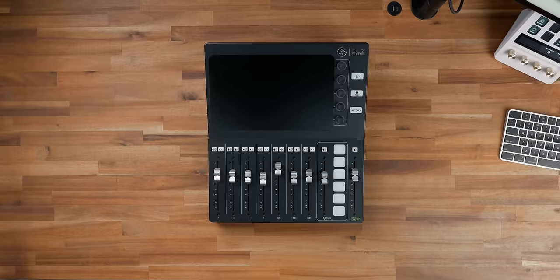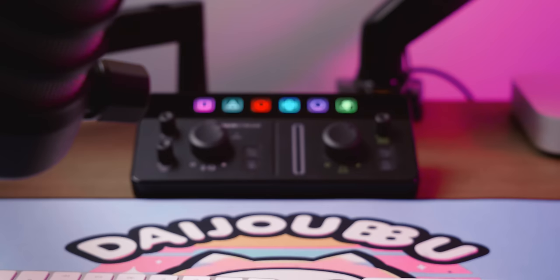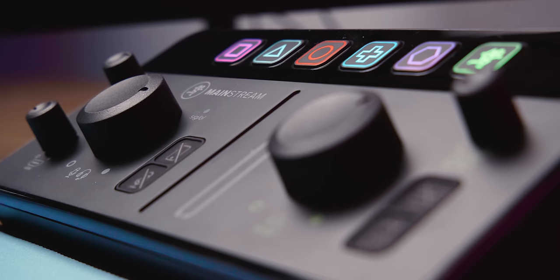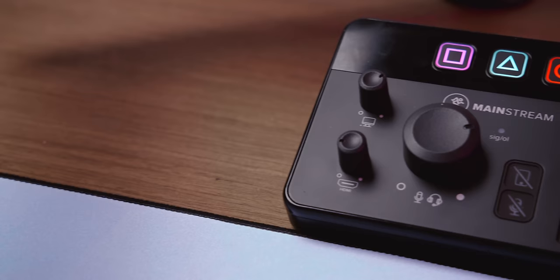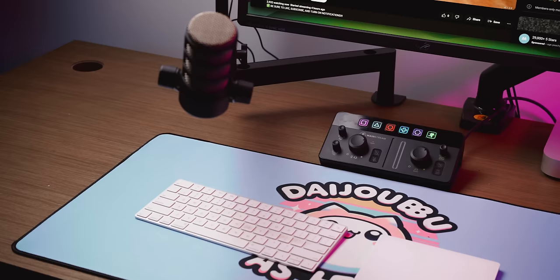Mackie — who if you don't remember released that giant mixer called the DLZ Creator that I actually fell in love with — is a long-time, very professional audio company. They just released this little device called the Mainstream, and they made it very clear that they want to be taken seriously by content creators. I think they did a very good job. This is a really cool device with a lot of really cool and creative stuff, but also a couple of potential deal breakers for you.